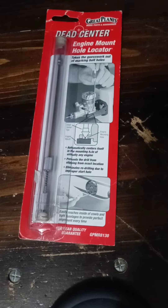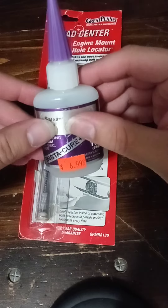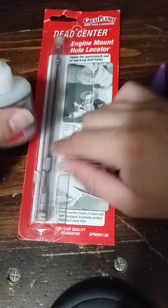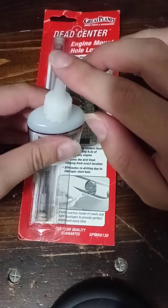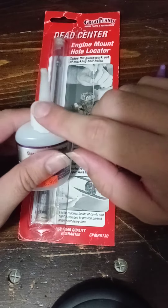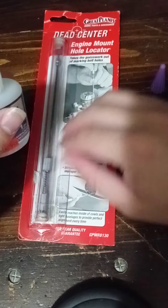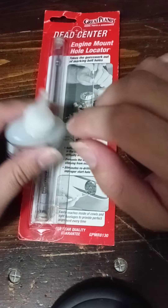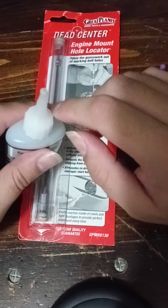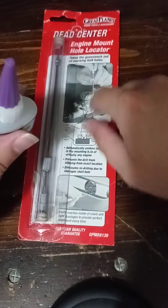These super glue or CA glue bottles — I want to point out what I've been doing with this engine mount driller thing. Whenever I get the top of a super glue bottle dried up and I can't get glue to flow out, I unscrew the tube from the bottle and use this item to drill through the hole and push the dried glue that's in the way out downward.